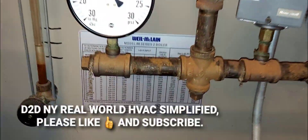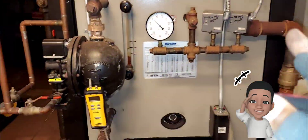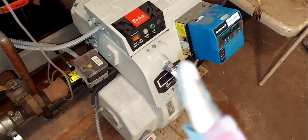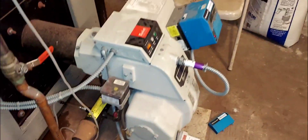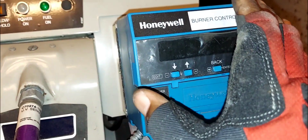Welcome to Real World HVAC Simplified. In this video I have a Well McLean commercial steam boiler fitted with a Beckett burner. This is a commercial burner and a commercial steam boiler. In this trade we like to call this type of burner the 'shotgun' — or flamethrower — similar concept. Here's the model of the burner.